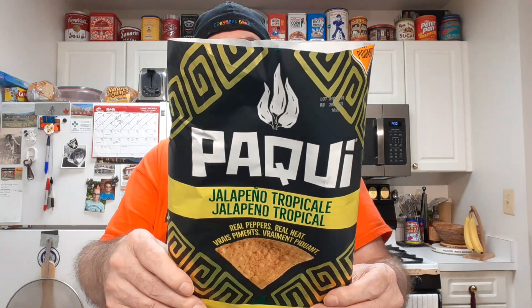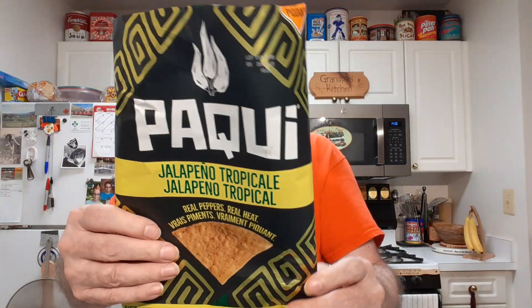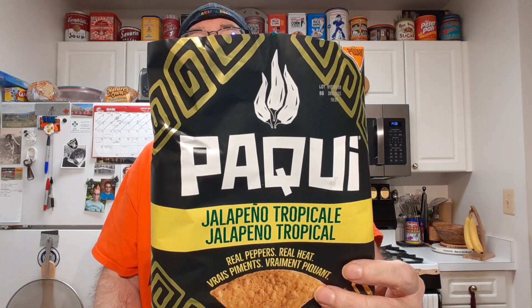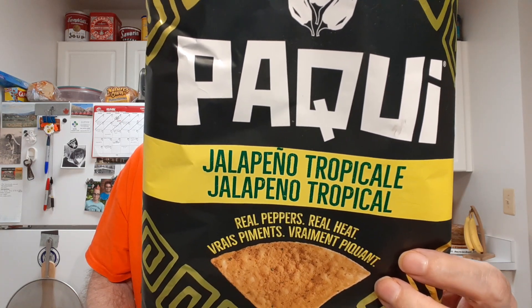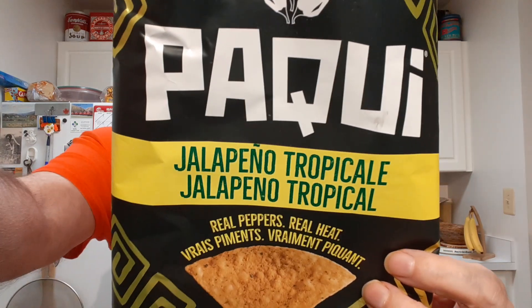Yeah, definitely not hot. The pineapple definitely gives it a little bit of sweetness. The heat level is just like what they call kind of hot — I'd call it maybe mild. I like the little bit of sweetness the pineapple gives it. Heat level is nice and mild. I can sit down a handful of these, so it's okay.